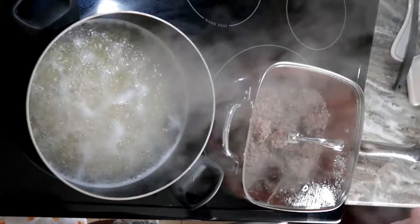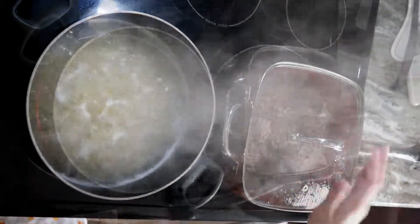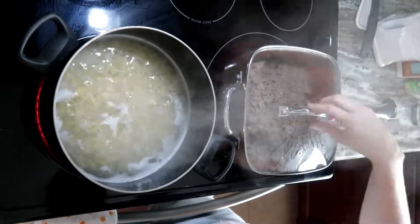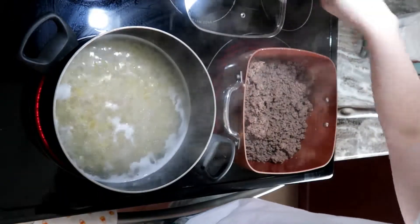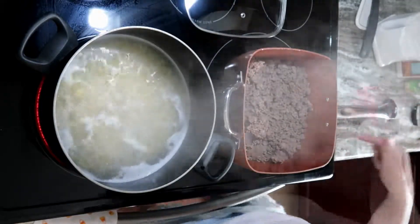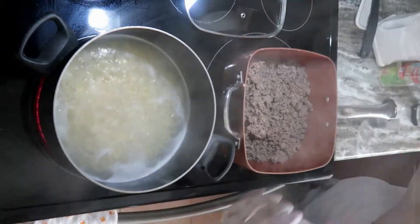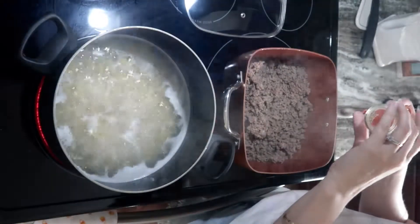Now that the beef is mostly thawed out, I'm going to add the onion, the garlic, and the Italian seasoning — one and a half teaspoons of Italian seasoning.